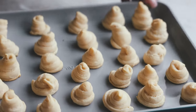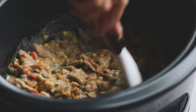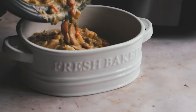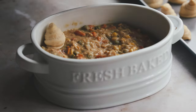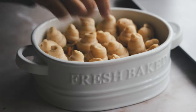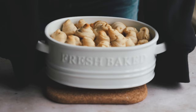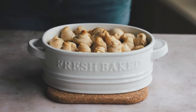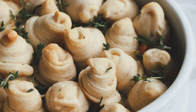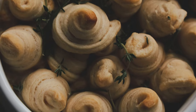The chicken pot pie filling is all done — it's nice and creamy and thick. Taste it and add more seasonings as you like. Now place those little crescent rolls on top. You can optionally pop it in the oven at 350°F for about five minutes to meld everything together. Garnish with some fresh rosemary and fresh thyme, and add black pepper on top.